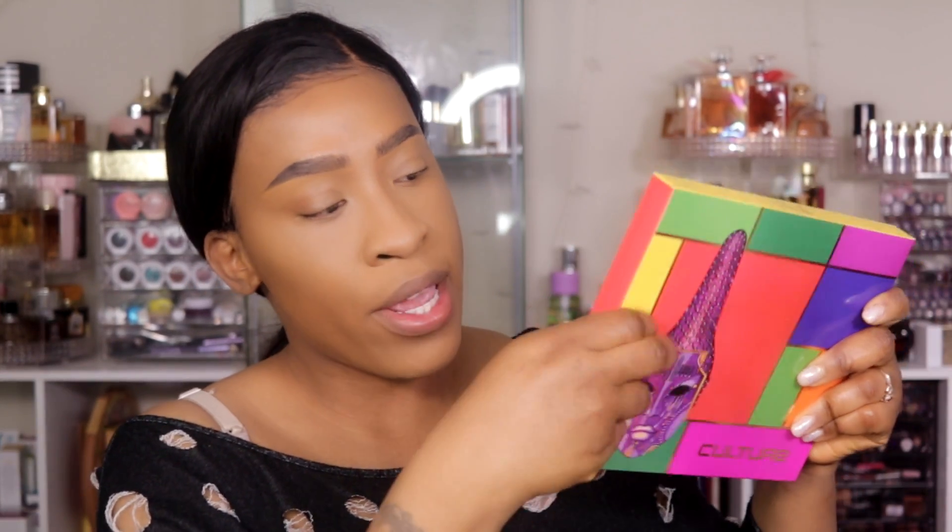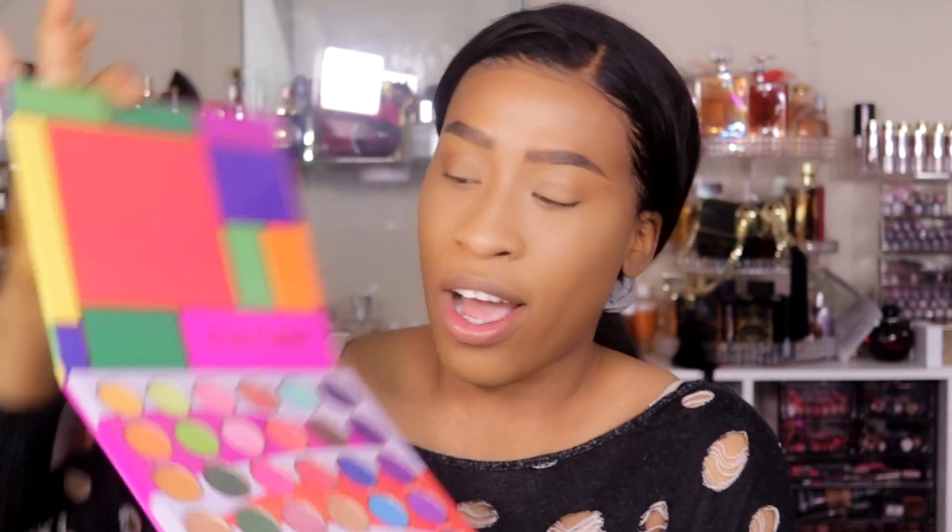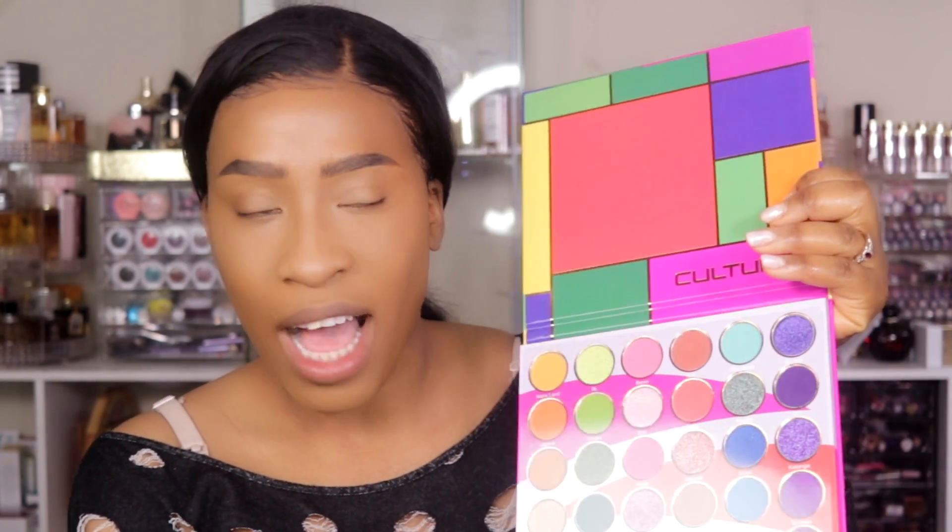Now let us open this palette — I haven't opened it yet. It actually has a little tape on the sides right here, so we're just opening this palette with you guys for the first time. It comes in a bubble wrap, which is nice, keeps everything secure. And we're going to open the palette — ta-da! Look at all these colors. Oh my god, this is a color lover's dream.